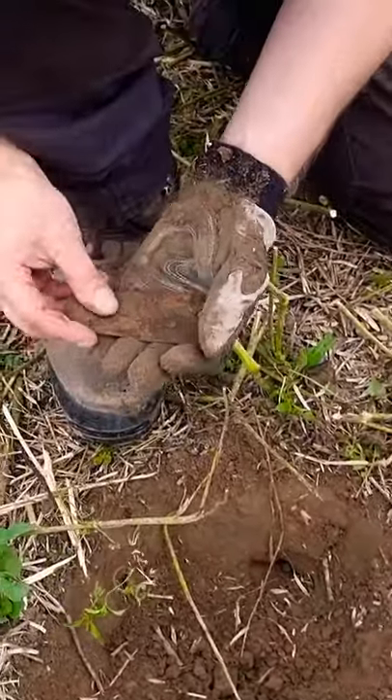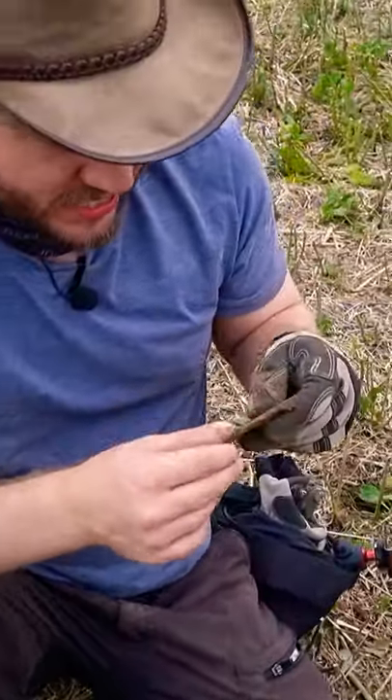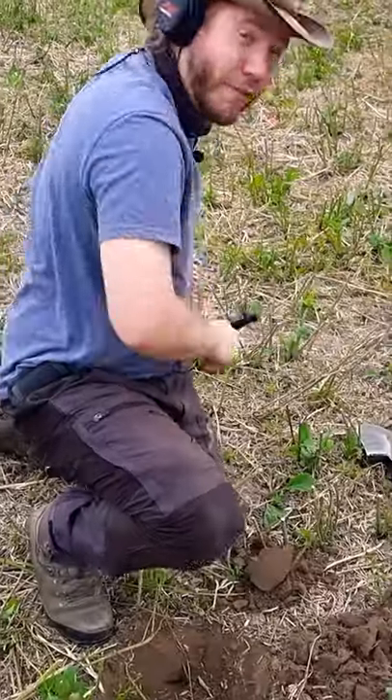Big chunk of sheet metal — probably from a farmer's plow or something. Off we go then.